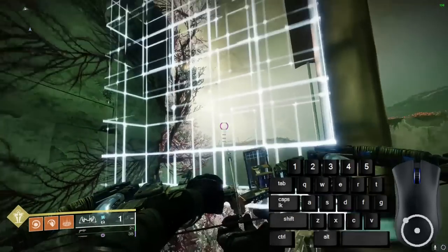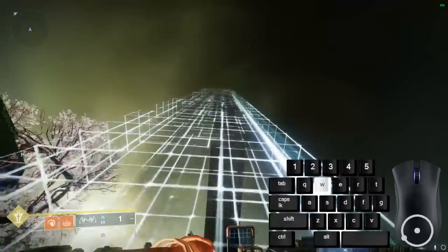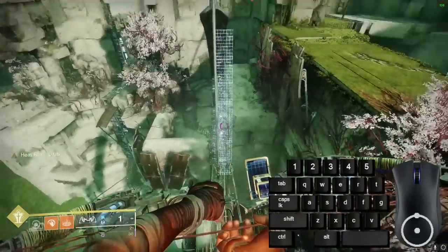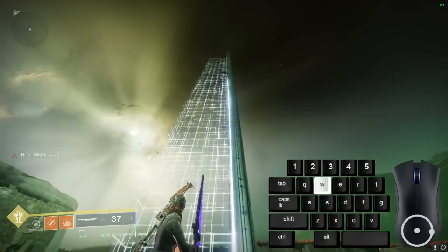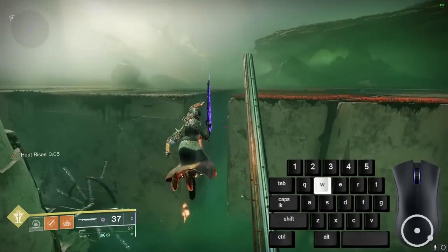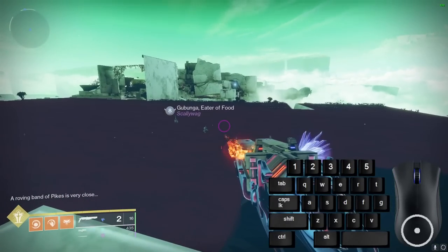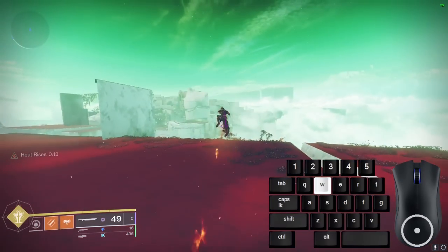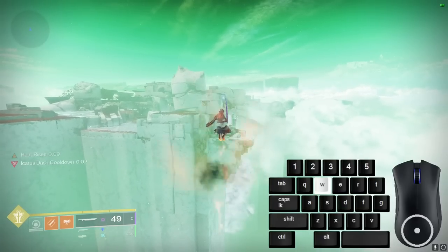When you use Heat Rises, it gives you infinite glide for 15 seconds. Its main movement properties are that you can reach greater heights and climb slanted walls with ease. In general, when you're jumping with Warlock glides, the faster your inputs between your jump and glide, the higher in the air you will rise. Keep in mind that having a grenade with a lower cooldown will let you get Heat Rises more often. When using Heat Rises in sword skates and especially in well skates, you will be slowed down a lot, but you can keep most of your speed by partitioning your burst glides in short bursts in combination with Icarus Dashes.